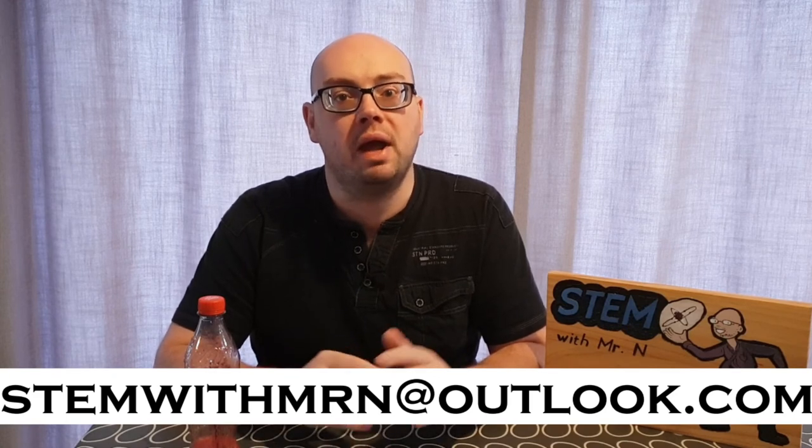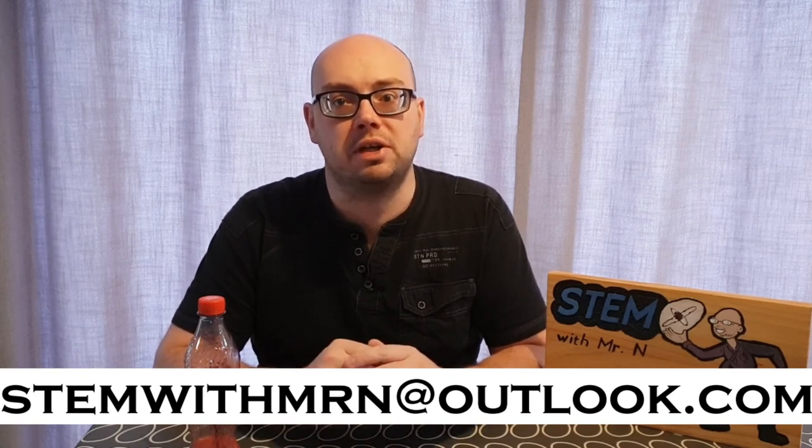I've also previously done a video on centripetal force so I'll put a link in the description for you to check that out. Well that's all for this week, I hope you enjoyed it. As always, feel free to email me at stemwithmistern@outlook.com and I'll get back to you with answers to your questions. You can subscribe to the channel by pushing the button here, and I've added links to the other STEM demonstrations I've done so far, here to my STEM career interviews, and here to my robot review videos. This has been STEM with Mr N showing you a simple bottle centrifuge.